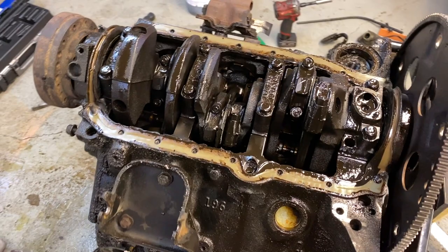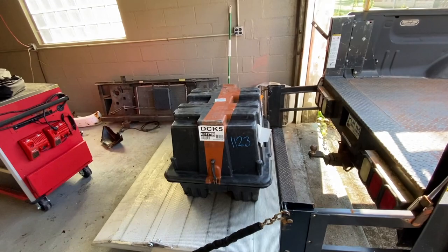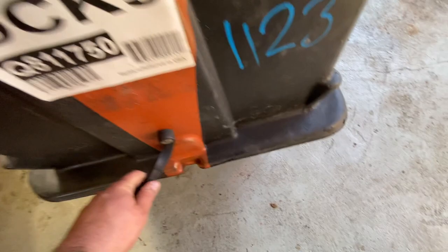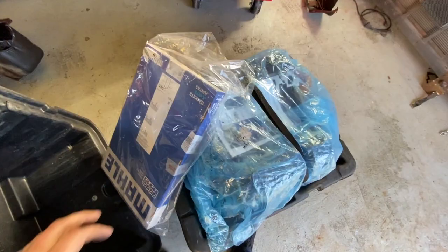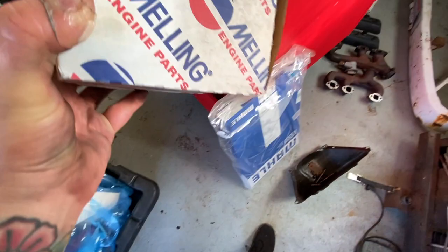I've got a long block ordered for it — we're just going to put a long block on it and go from there. The engine showed up — ignore my messy garage, it's a disaster right now — but there it is. Also got a gasket set, and this looks like it's probably an oil pump as well.